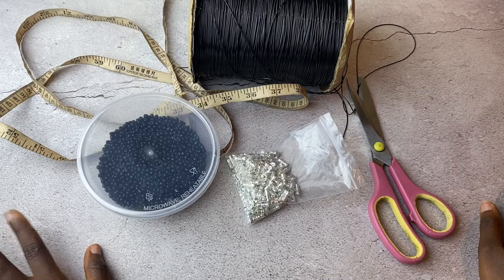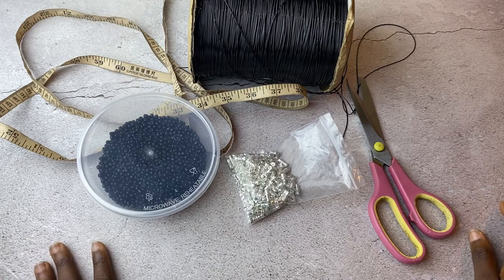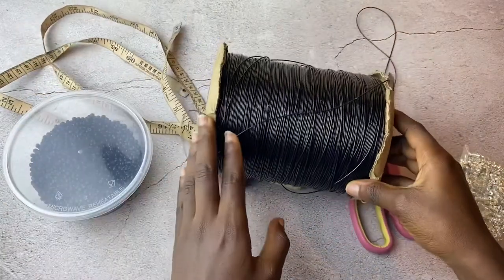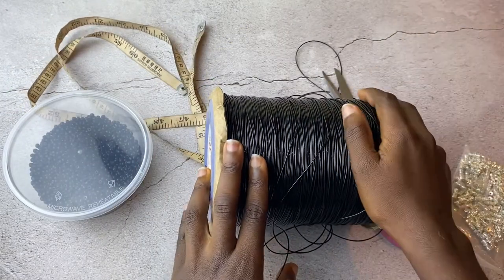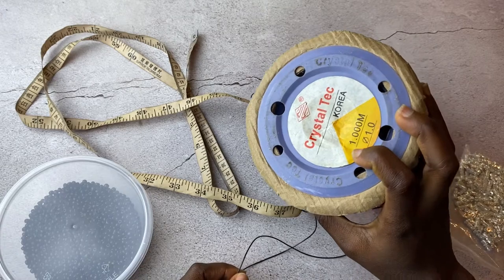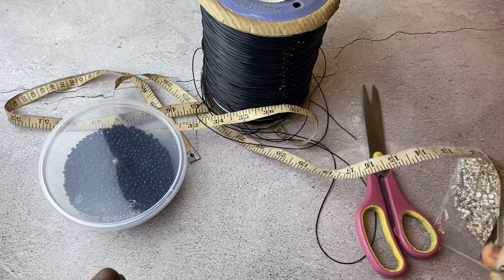Hi guys, welcome back to my channel! In today's video we're making waist beads with elastic but with hooks or clasps. These are my hooks — you definitely need hooks. This is a size 3 bead and this thread is 1.0mm crystal thick, which I also use for making bracelets. I have it in white and brown, but since I'm making a black waist bead I'll use black. I also have my scissors and tape measure.